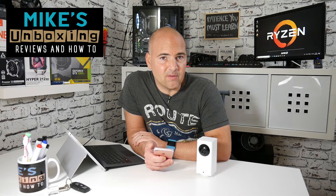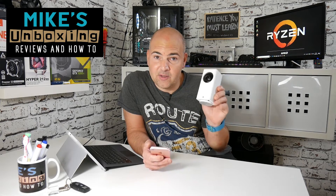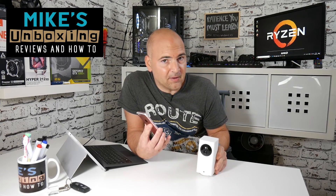That's been how to set up the Xiaomi Da Fang and other cameras in the Xiaomi Mi app on the iPhone. If you've got any questions or comments, put them in the section below. I've been Mike from Mike's Unboxing Reviews and How-To — thanks for watching.